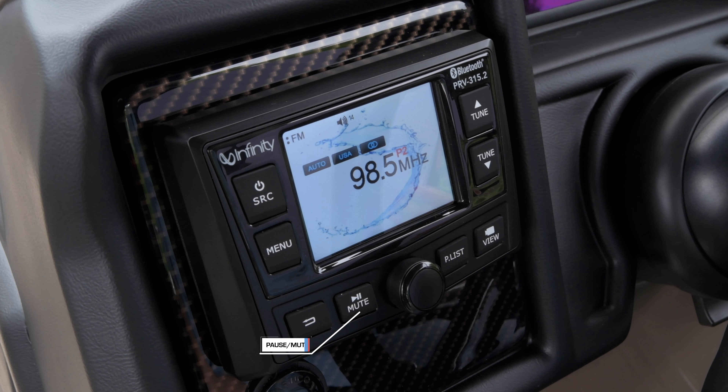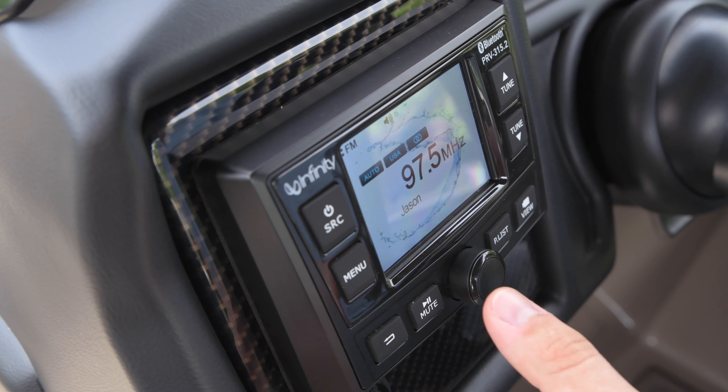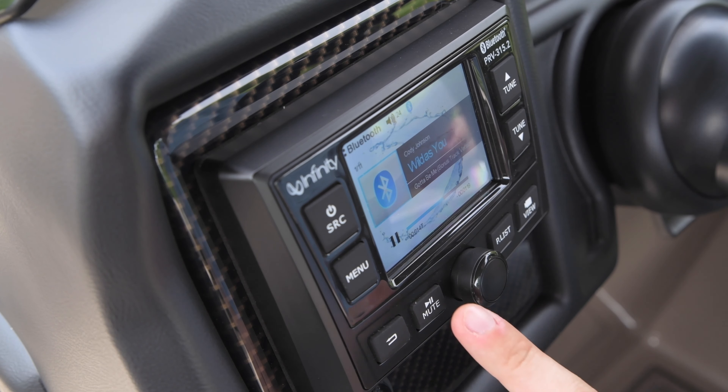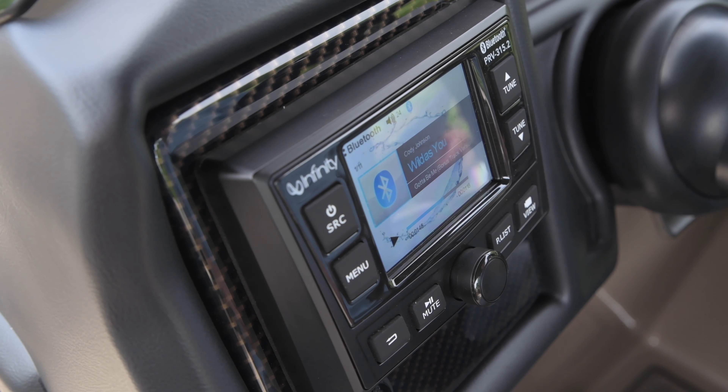The pause/mute button is located along the bottom, to the right of the return button on the receiver. In radio or auxiliary source, press to mute sound output and press again to resume sound output. In Bluetooth music source playing, press to pause playback and press again to resume playback.